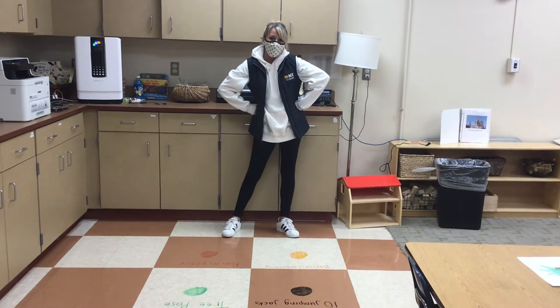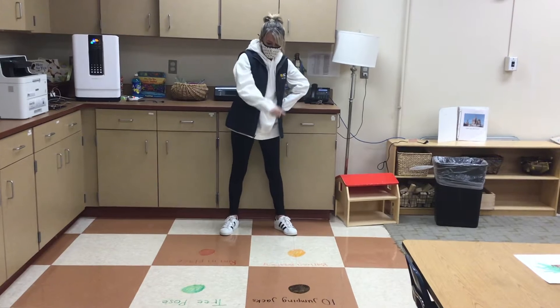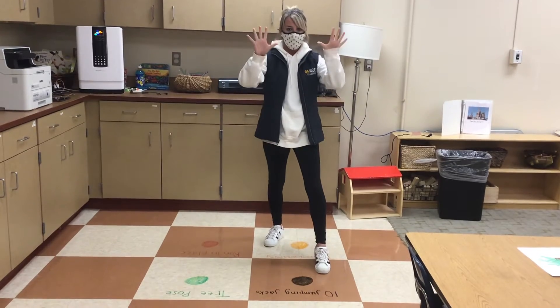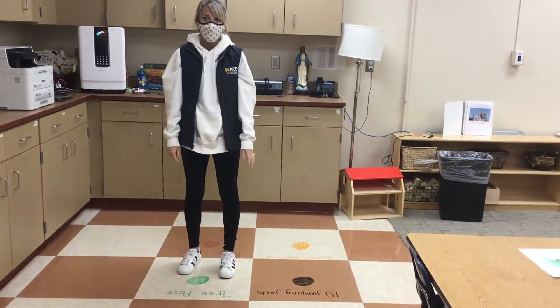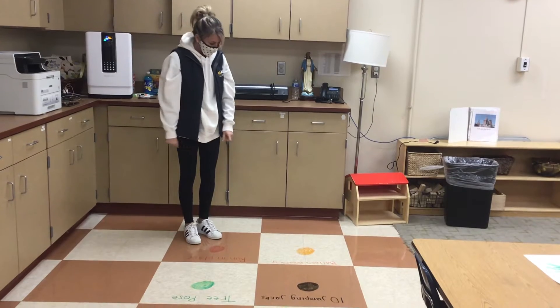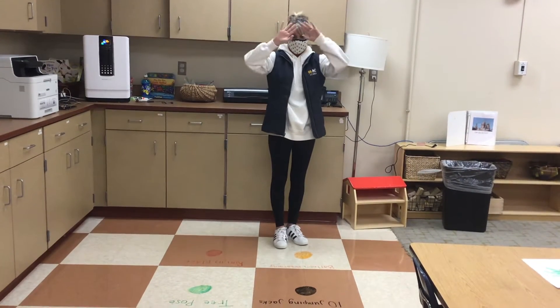Hi friends! Today we are going to do a gross motor activity and I have four colors on the floor. We have black, and black says 10 jumping jacks, and green is tree pose. And then we have red, which is running in place, and orange, which is our balloon breathing.